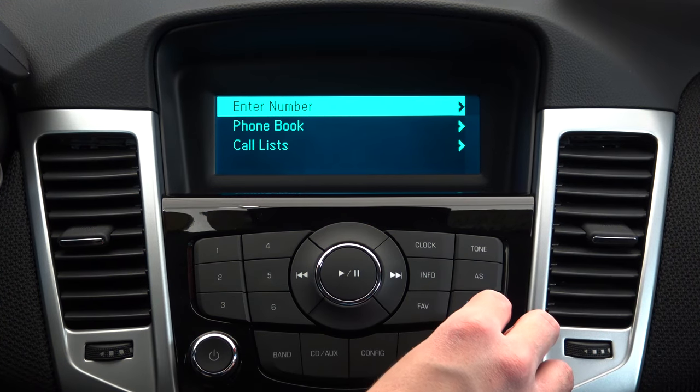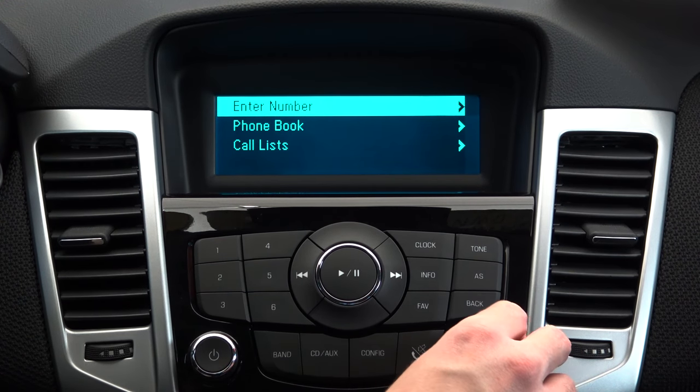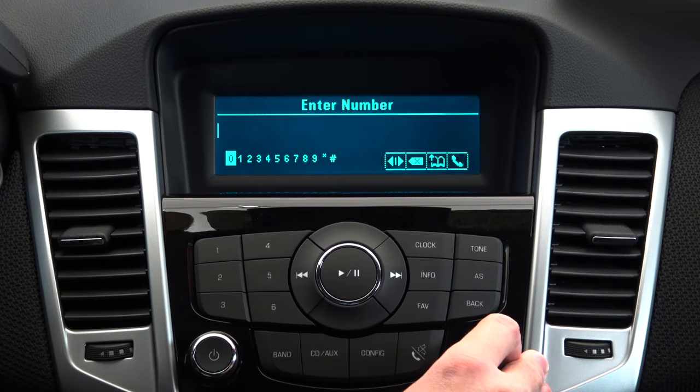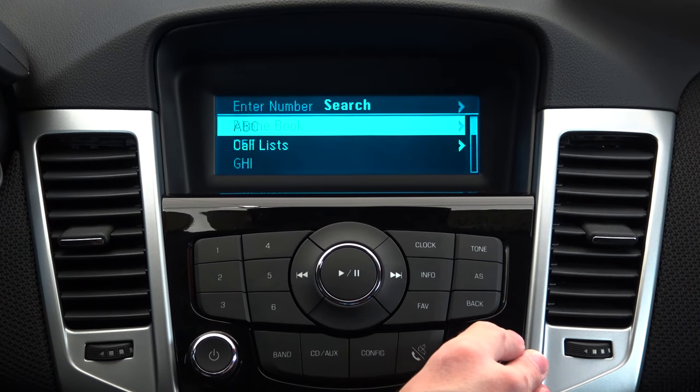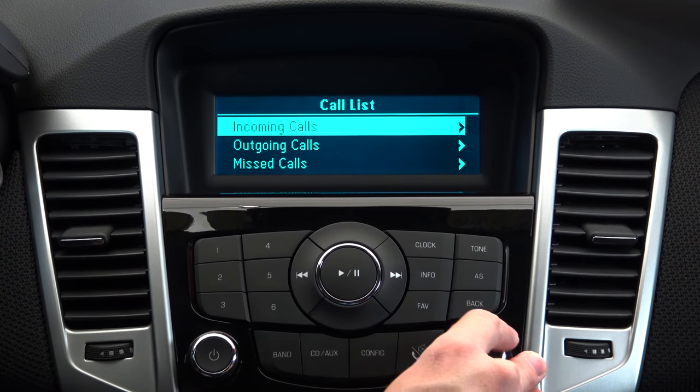Once the devices are paired, you can use the console menu, steering wheel controls, or voice assistant to make a call, access your directory, or redial the last number you called. This system allows you to stay safe on the roads without sacrificing your productivity.